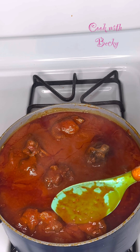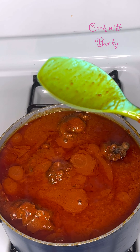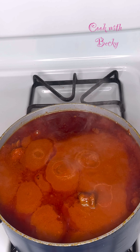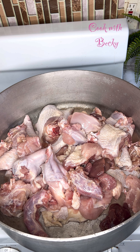This turkey stew recipe will be your favorite. I made this turkey stew and it came out so delicious and very easy, and I thought to share. Hi everyone, and welcome back!